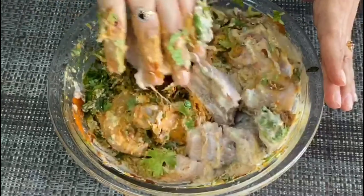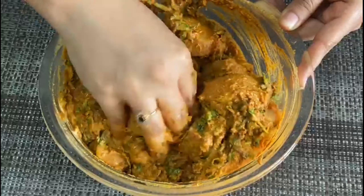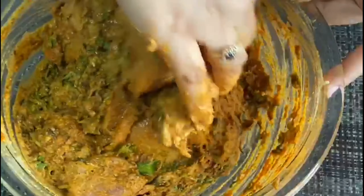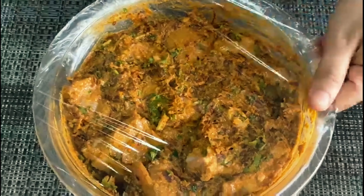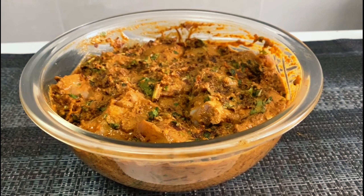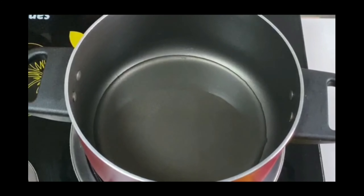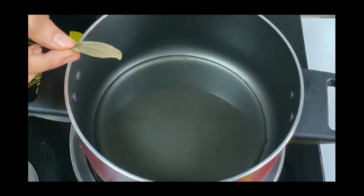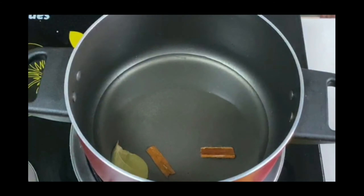Now I am going to mix all the ingredients in a bowl. Now I have two cups of rice. I will add a little oil, a bay leaf, 2 pieces of bread, and 4 eggs.